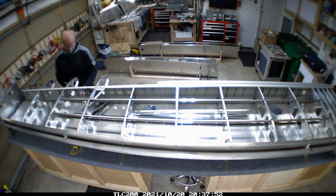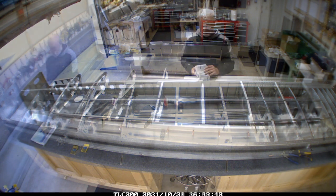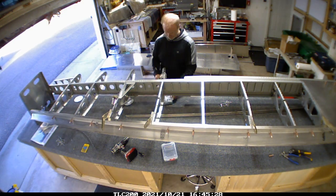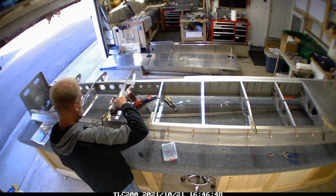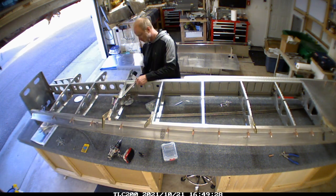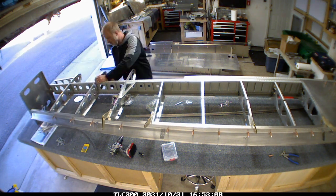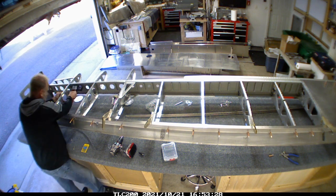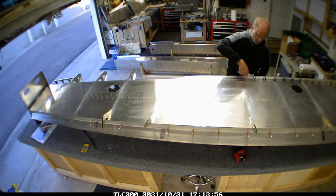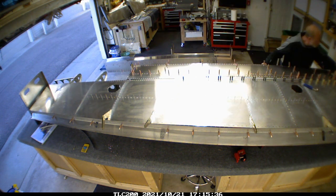I'm fiddling with the lights, slowly moving along with those. I was having some problems with the rivnut gun - I think I stripped out the threads on it, so I had to get a new piece for that. I also realized that the rivets holding the ribs on were not the same as the other wing, so I was basically just truing them up so they match wing for wing.